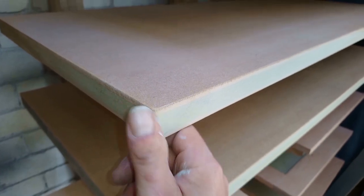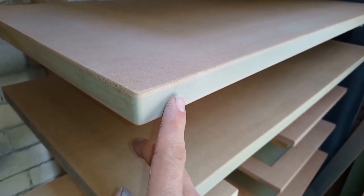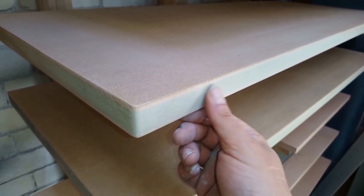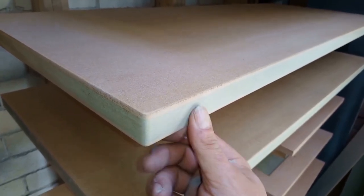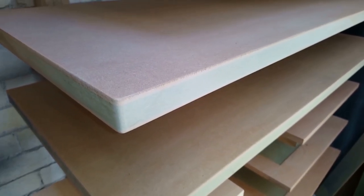I've just sanded it round, taken that corner down to 120 grit. I'll put a coat on and you'll see the edge will go prickly. I'll sand that and show you each coat how it progresses.